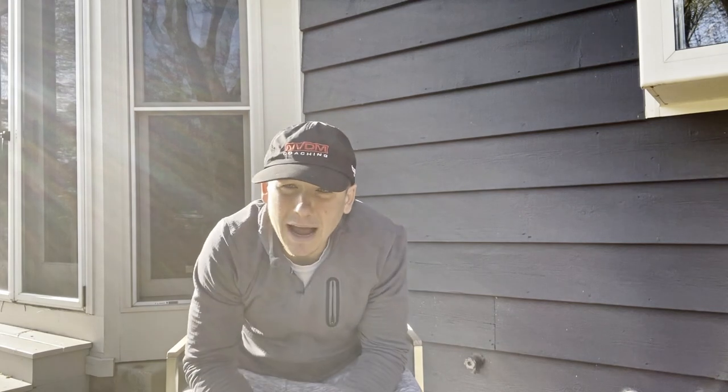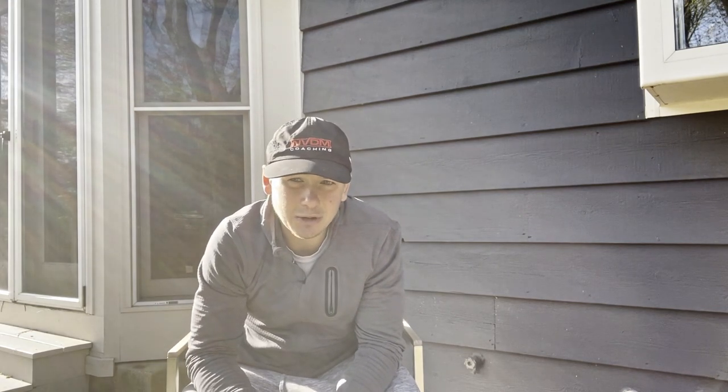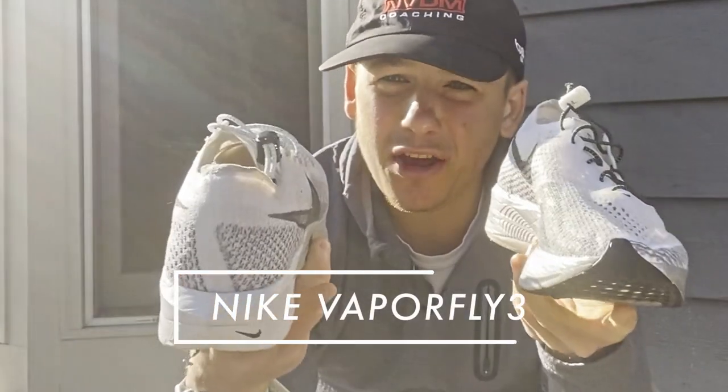The reason why I went so over the top with the intro is because this video is pretty special. Welcome to the review of the never before seen - well you might have seen it on social media but definitely not in person - the Nike Vaporfly 3.